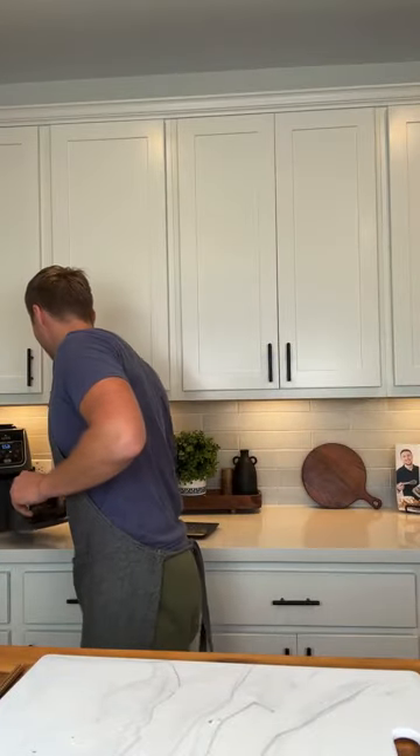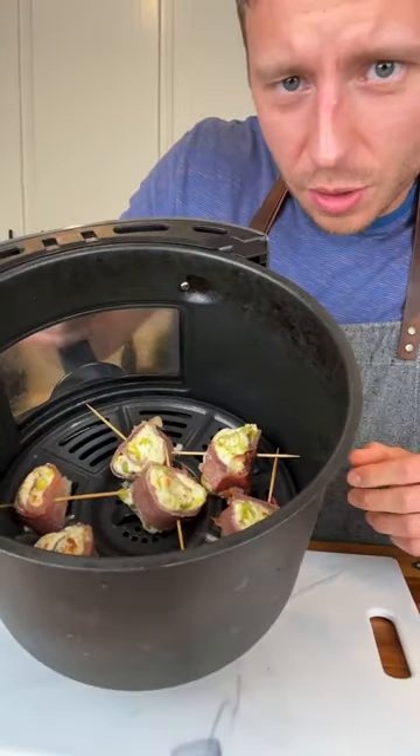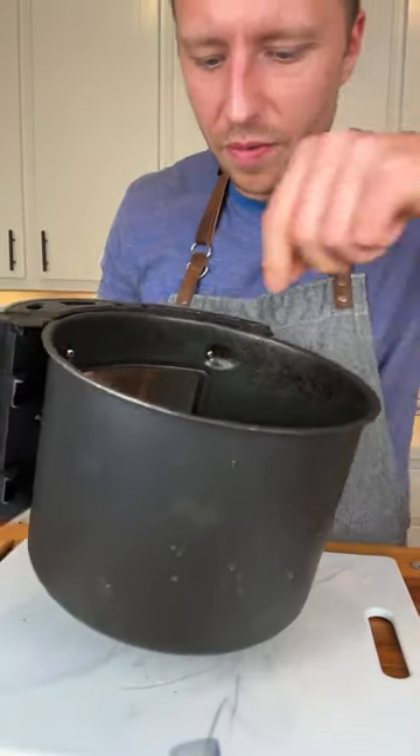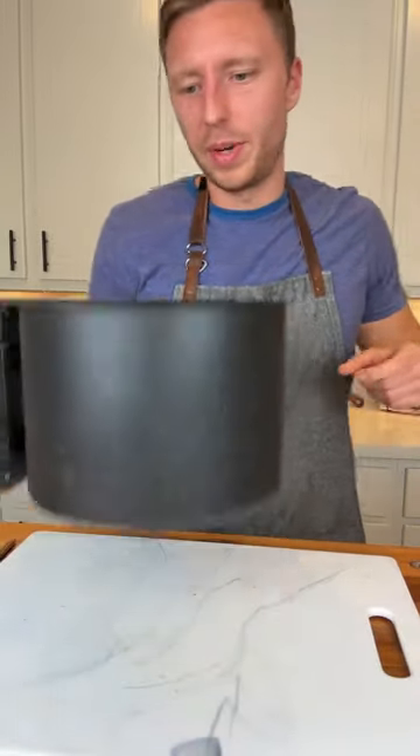I got kind of distracted and the cream cheese is starting to brown. I think we have a few more minutes before it's super burnt. We're going to do a few more minutes — maybe like two more minutes.